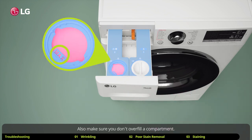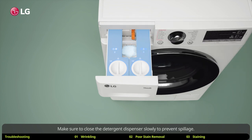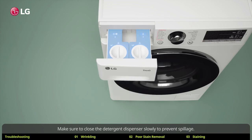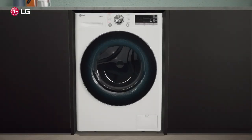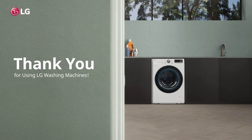Also make sure you don't overfill a compartment. Bleach or softener may be dispensing too soon. Make sure to close the detergent dispenser slowly to prevent spillage. Thank you for using LG washing machines.